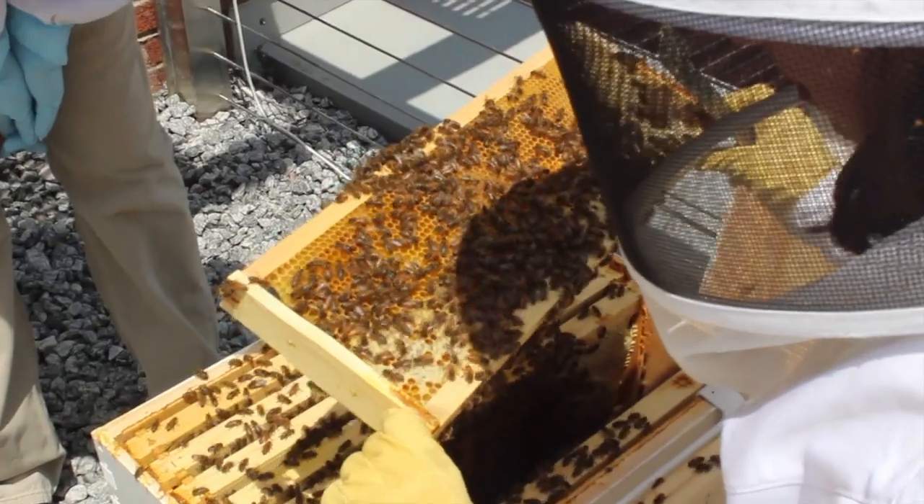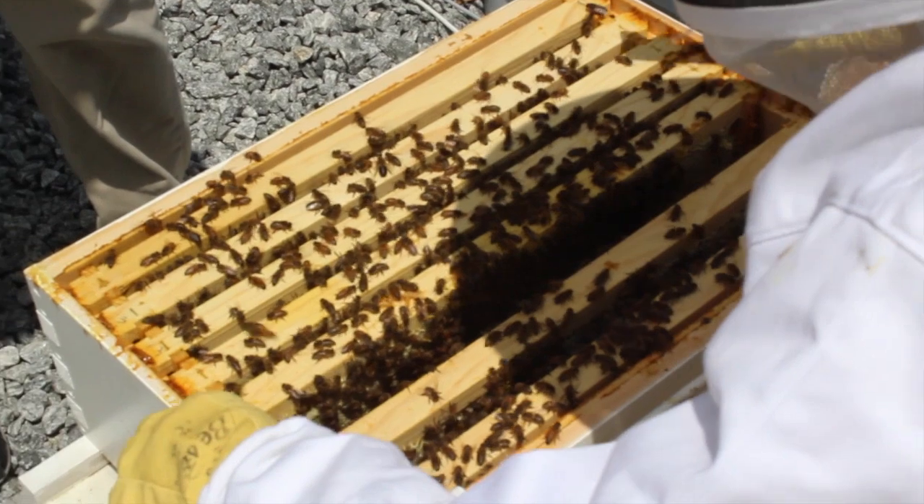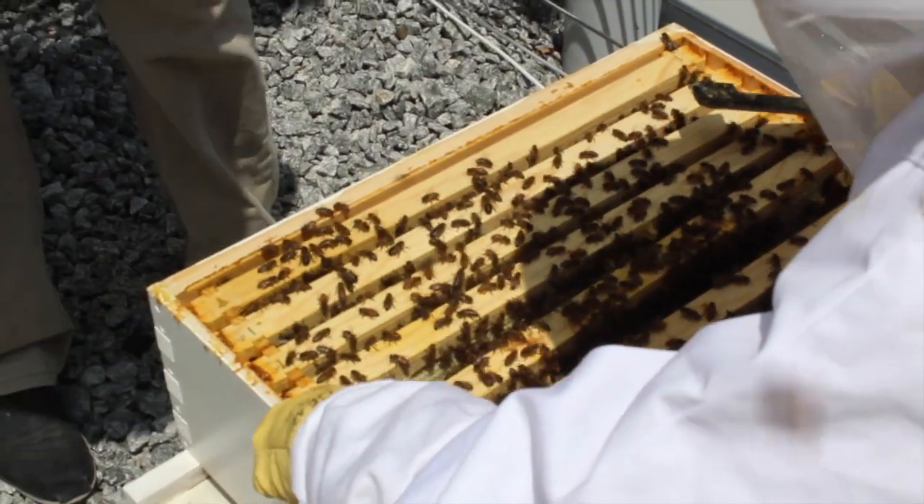What's really interesting about this project is that students at all levels from all over campus — and not just students, but also faculty and staff — have become really interested in working with the bees. So we have expanded the program to include a volunteer component.